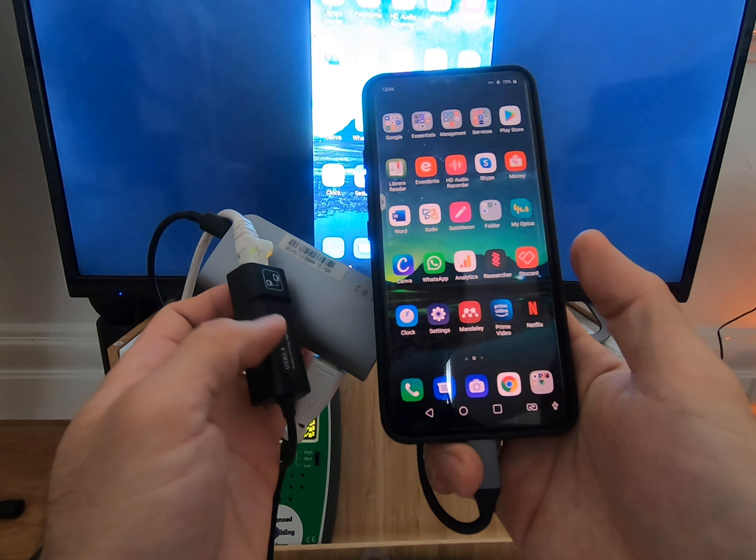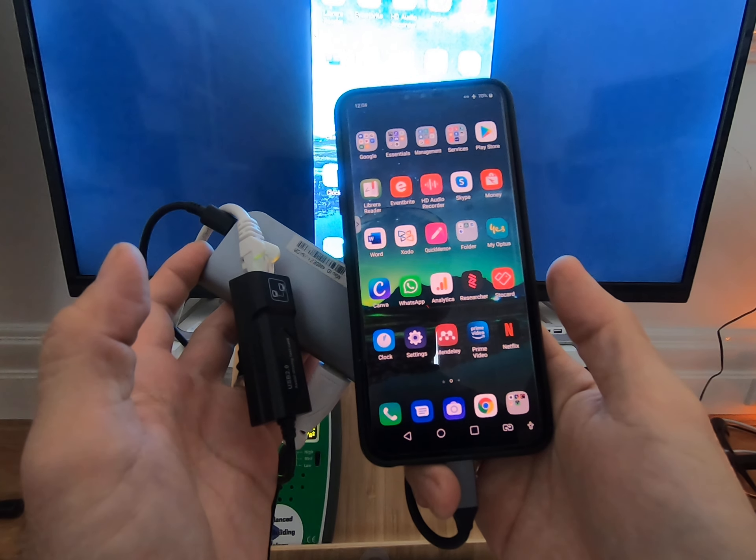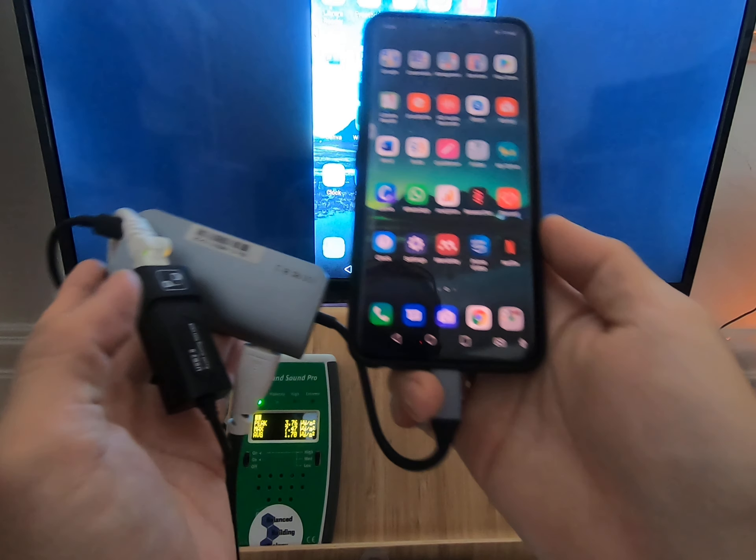Theoretically I don't need this, but I'm using it because the Ethernet port at the back of the adapter isn't working properly.